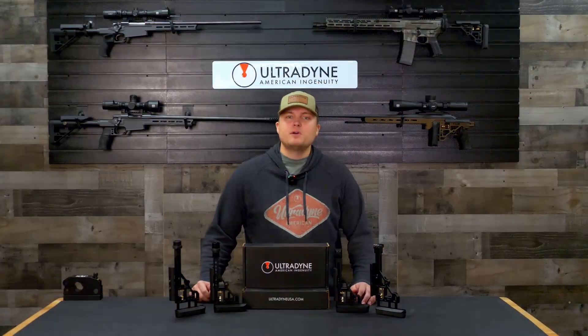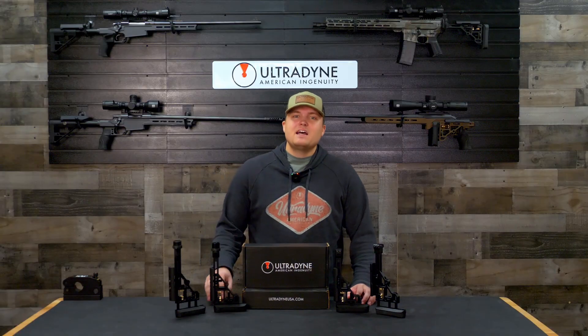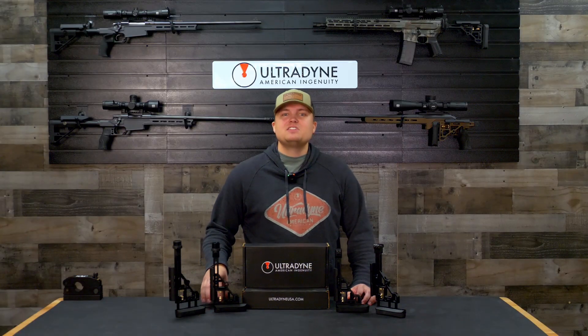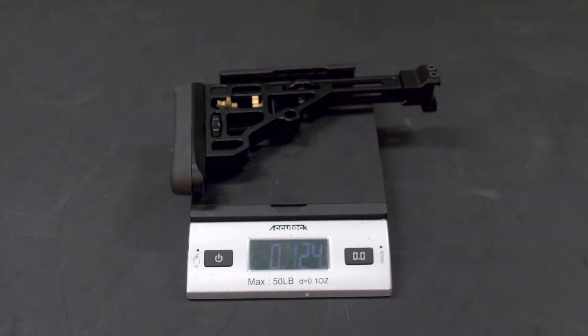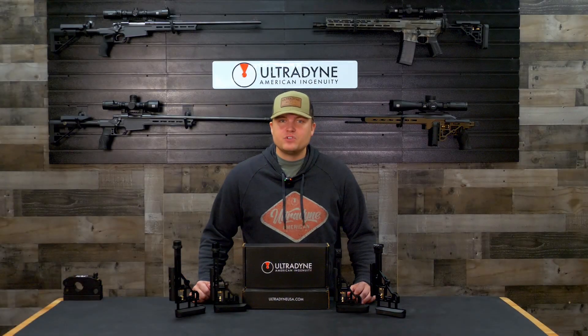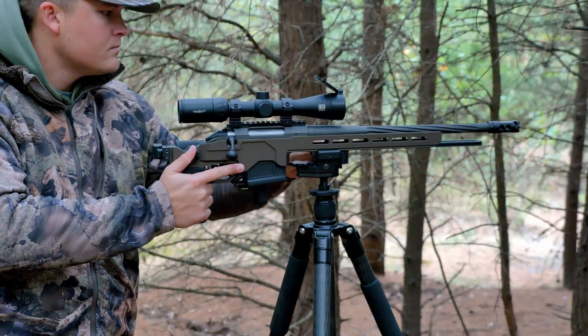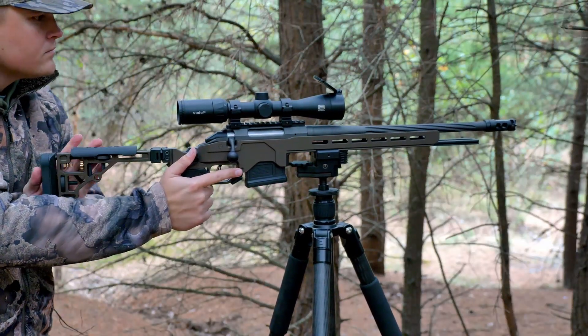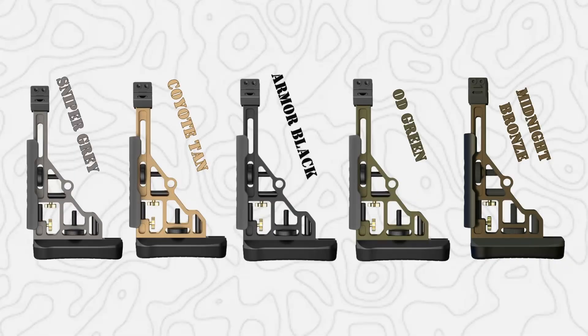A bag rider is even available for purchase and is installed with one easy installation screw. Through our skeletonized design and utilizing 6061 T6 aluminum we are able to achieve a weight of as little as 15.2 ounces for certain versions, so keeping your build lightweight is not an issue. Our motto for this new system was to have all the features of a competition stock while maintaining backcountry hunter weight, and we were able to achieve that goal. With our five cerakote options available, the possibilities are endless to add the Gen 2 adjustable buttstock to your next build.